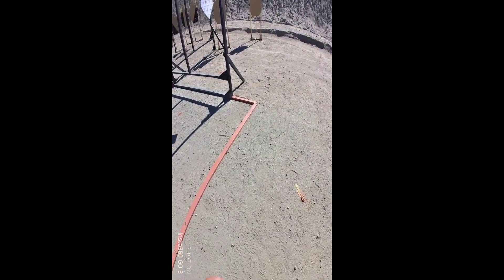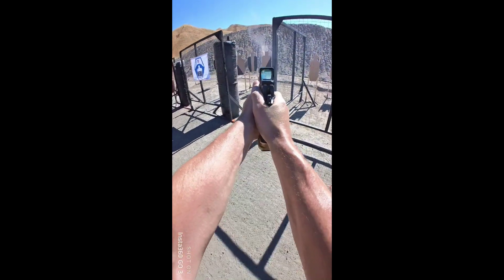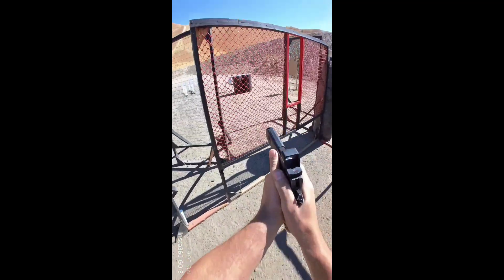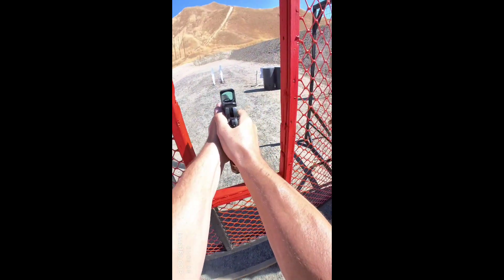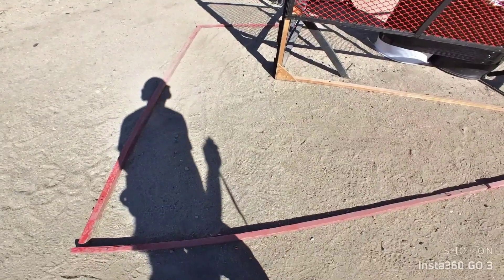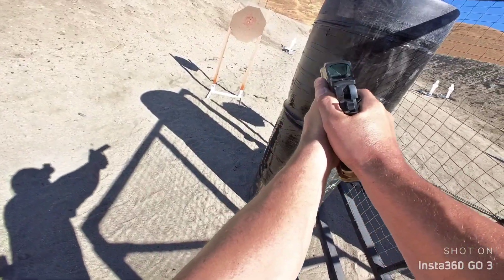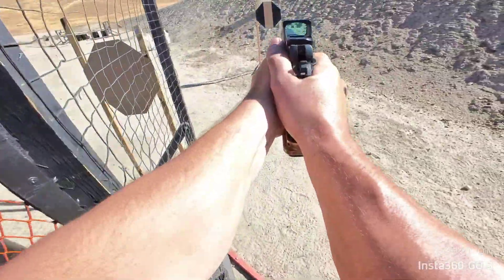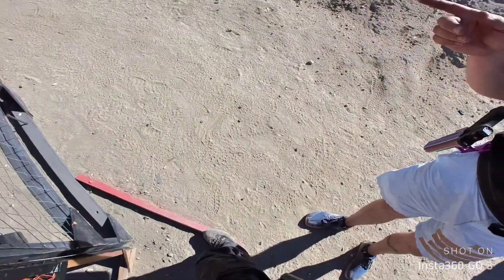Are you ready? Standby. Are you ready? Standby. If you're finished, run low, show clear, if clear, hammer down, and holster.